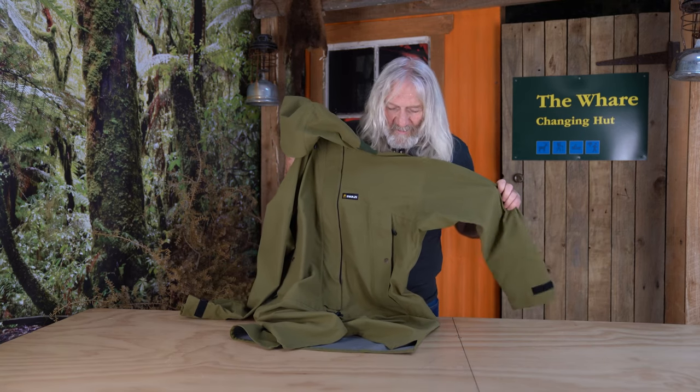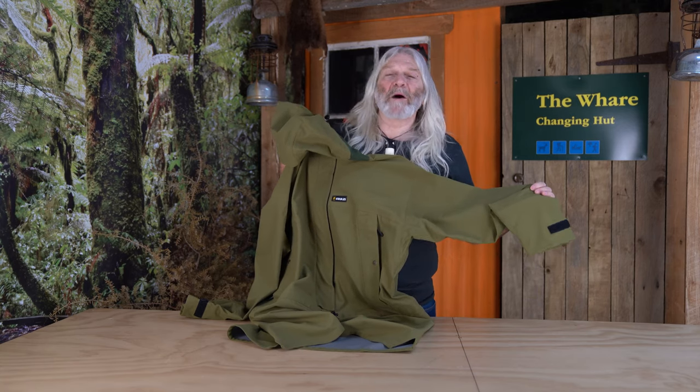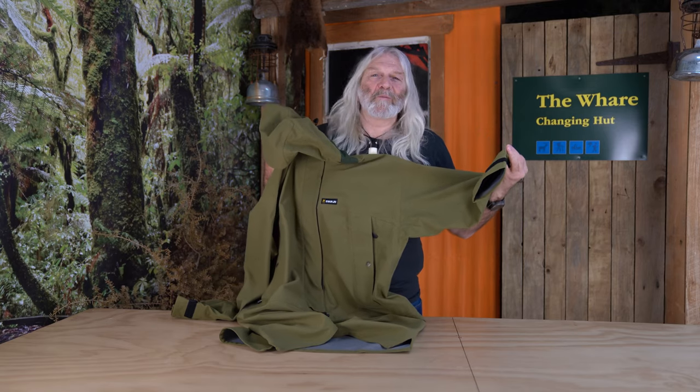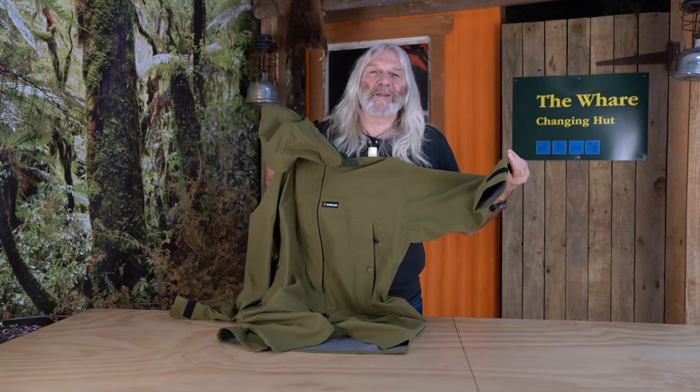So that's the Tar XP. It's a Swazi legend. I believe it's one of the greatest rain jackets on the market, and if you buy one of these you'll be in good stead — because you'll be wearing the best rain jacket you ever can.